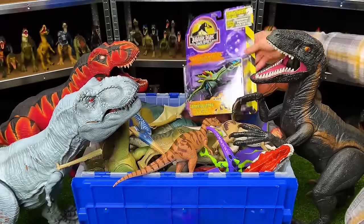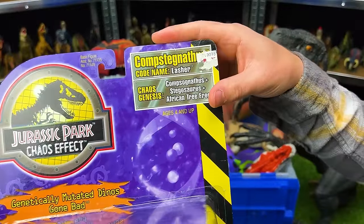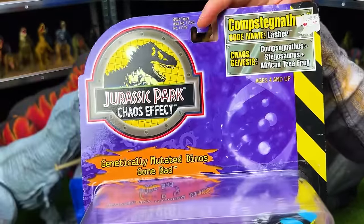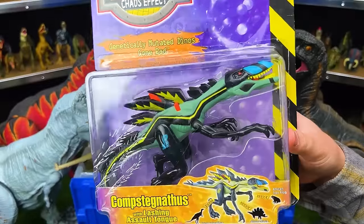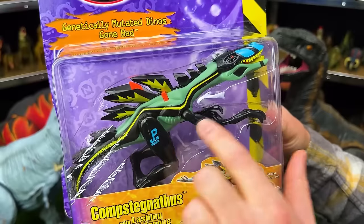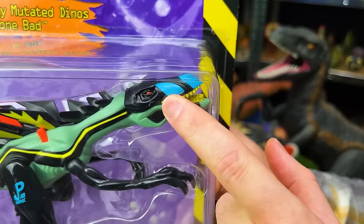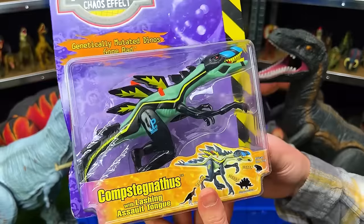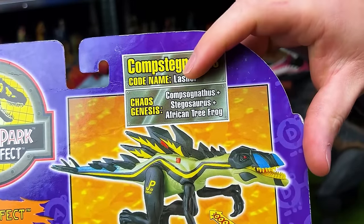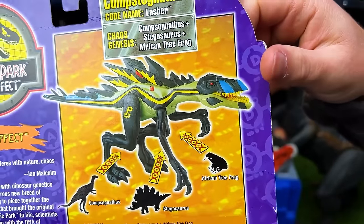I also have another figure from eBay — the Compstagnathus, codename Lasher from the Jurassic Park Chaos Effect series. This dinosaur is super colorful with light blue-green over its body, black, yellow, orange, and blue right on its nose. It is a combination dinosaur of a Compstagnathus, a Stegosaurus, and an African tree frog. That is pretty wild.